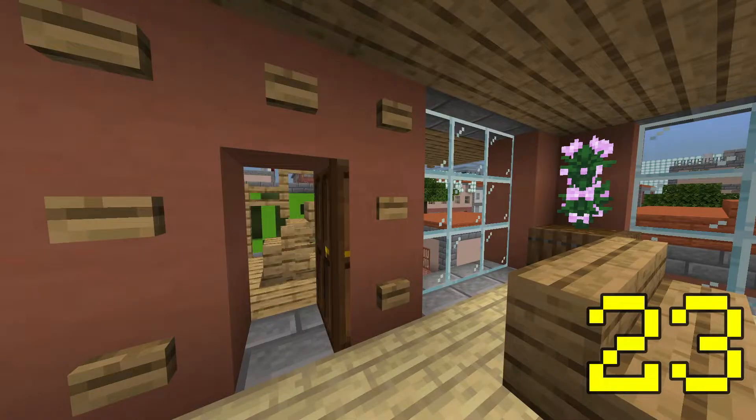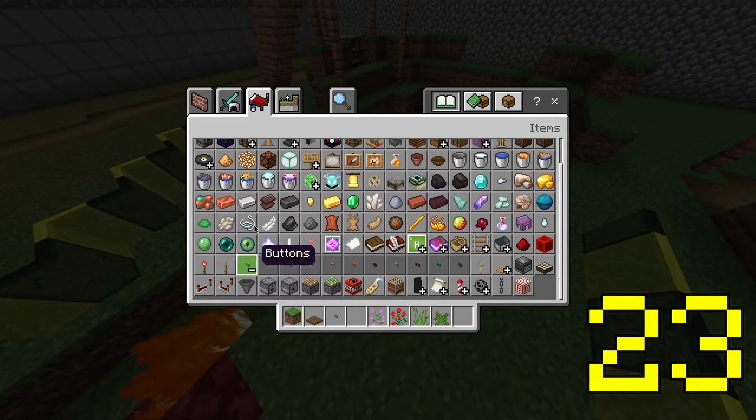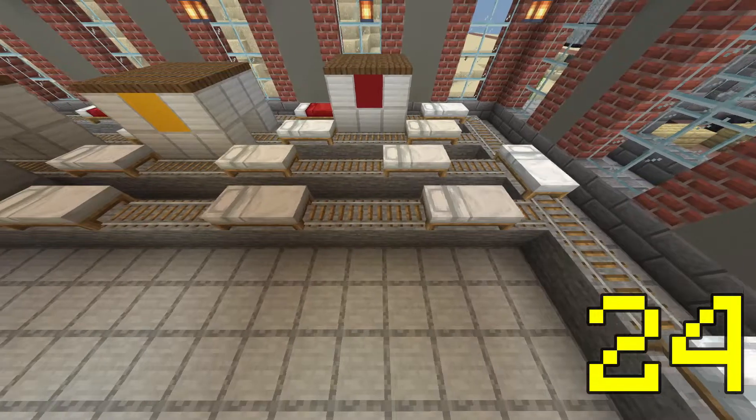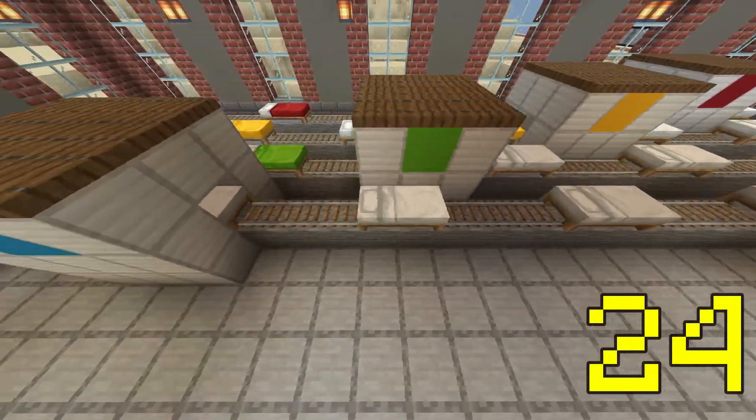Buttons can double up as a lot of things: computer mice, headlights, pebbles. Now with a lot of variety in the colours of buttons, there's a whole lot of opportunity for detail. You can also use rails to make conveyor belts look functional, like in my bed factories.